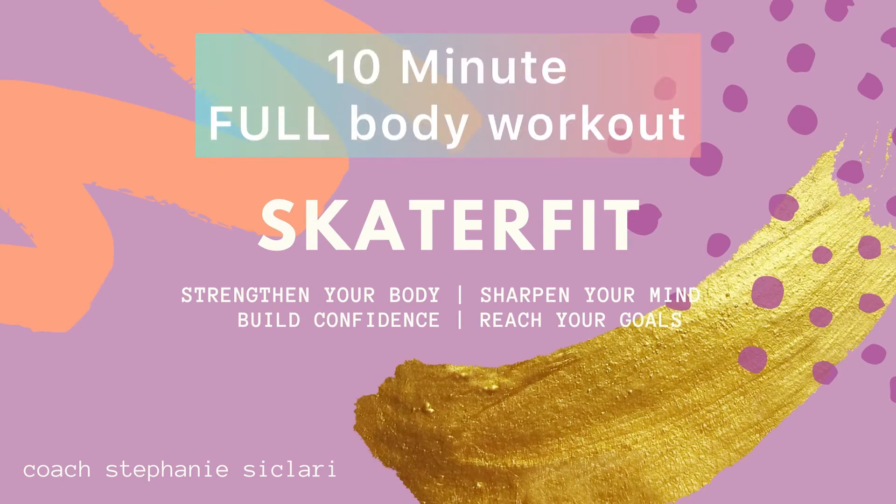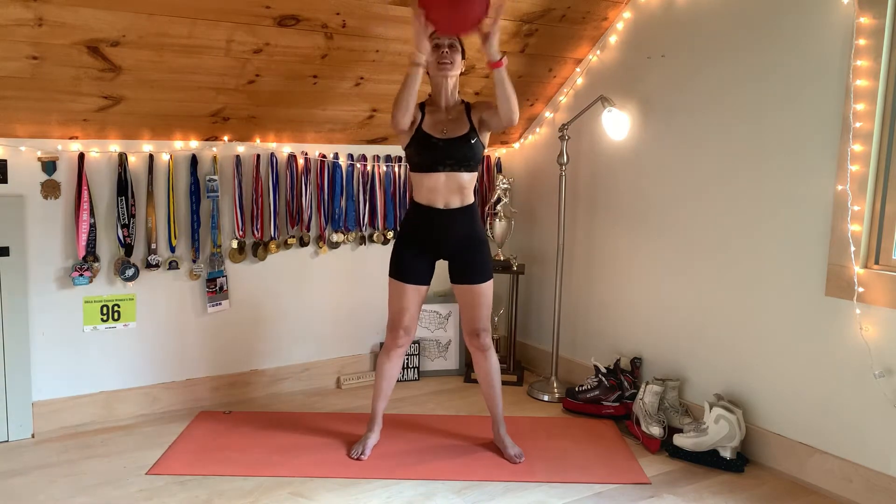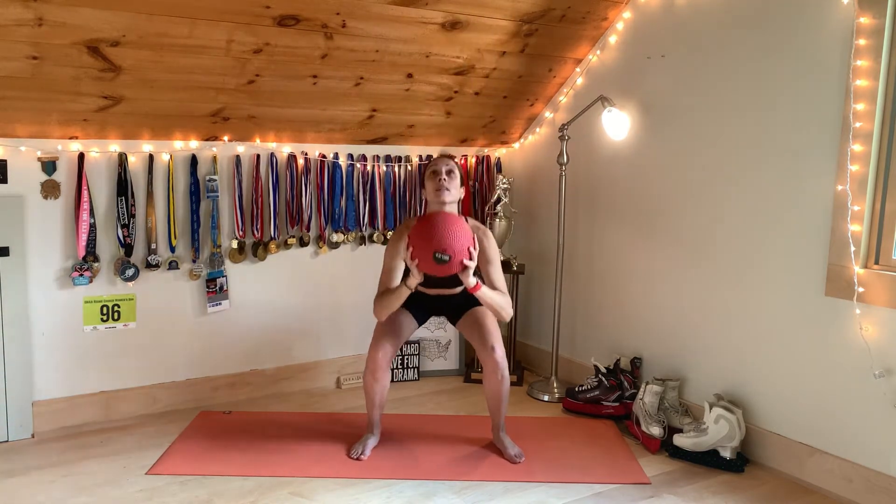All right, welcome to this 10-minute full-body workout. It's a great way to start your day. You're working all of your muscles, you're getting your heart rate up, and you're getting yourself prepared for the day.